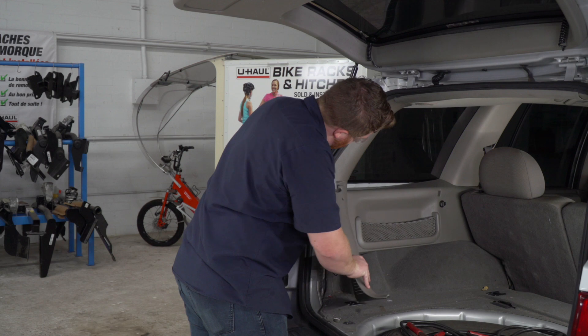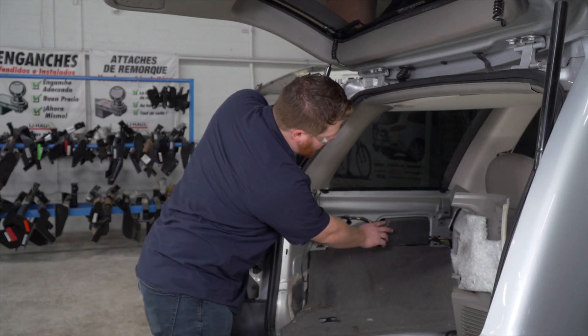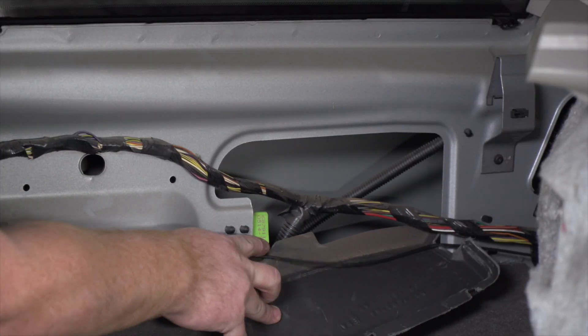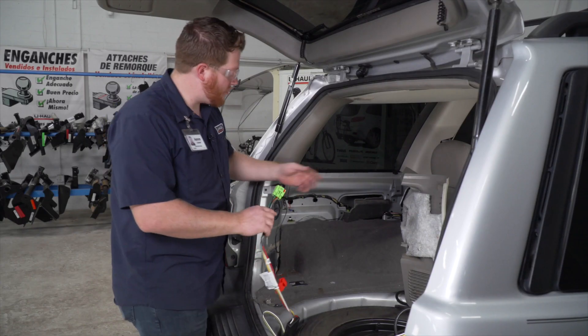Now we're gonna pull back on our driver side paneling — it should be loose enough that you can do it by hand. Behind here, we're gonna pull back on this cover, and that exposes the green plug, which is where we will plug in our trailer wiring.